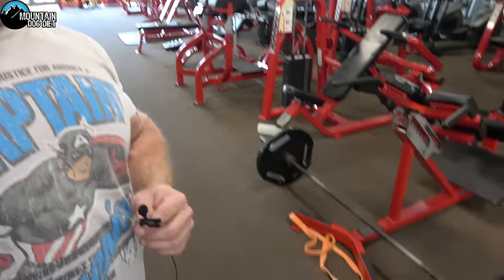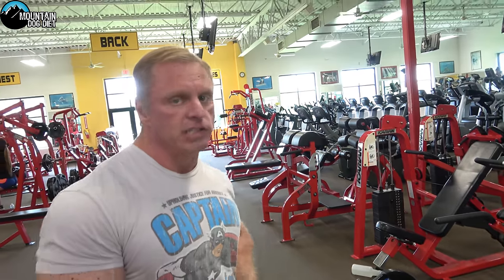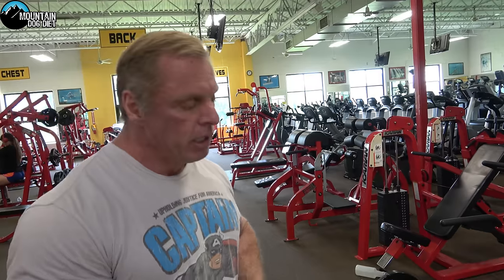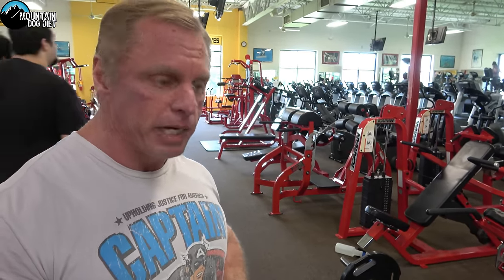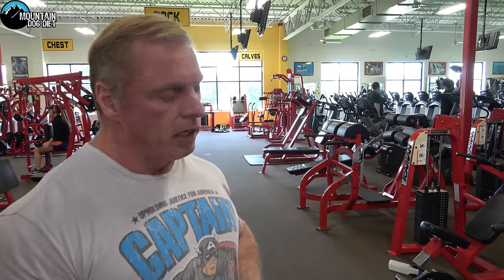I like to use 45s on the barbell because I don't go down quite as low. I actually don't want to go down really low because this is loading at the bottom too — that weight is very heavy. If I were to use 25s I would probably go down too low, and I don't want to put my lower back in that position. With the 45s it's a nice good range of motion for lower back safety. I would caution you to be very careful on these — this is a very advanced exercise.